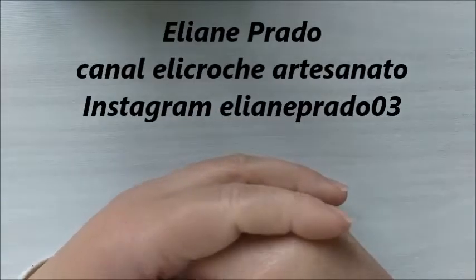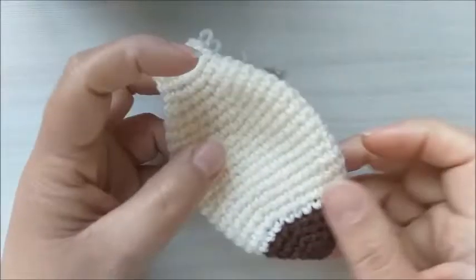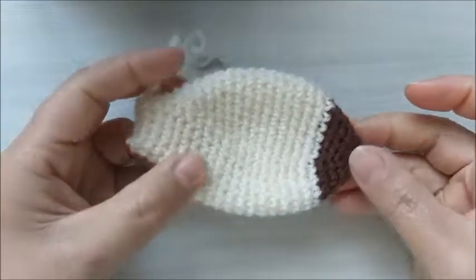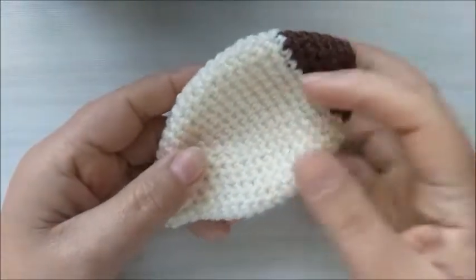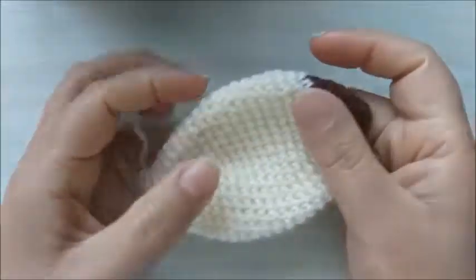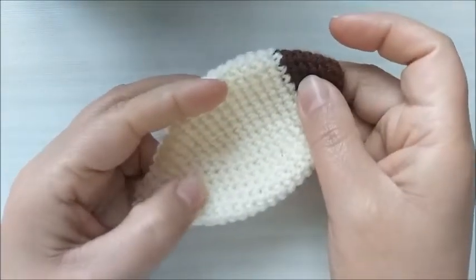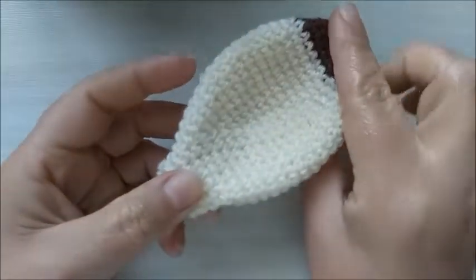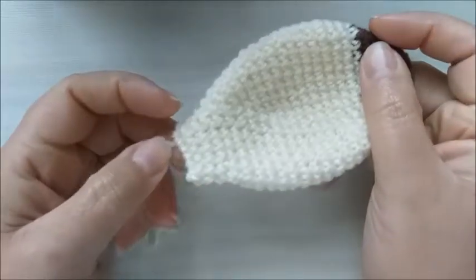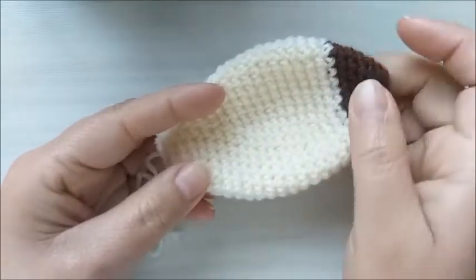Olá, pessoal! Tudo bem com vocês? Eu me chamo Eliane Prado, criadora do canal Helicrochê Artesanato. E hoje vou ensinar para vocês um modelo de orelha. O modelinho será este que nós vamos trabalhar. Ela é muito bonitinha, muito fácil e rápida de ser feita. Então, pessoal, eu vou trazer aqui para o canal Helicrochê Artesanato modelos de orelhas para você estar aplicando em qualquer modelo de cabeça em amigurumi.